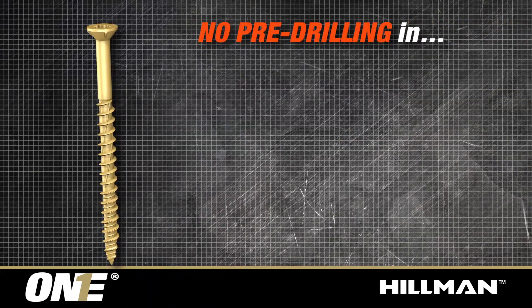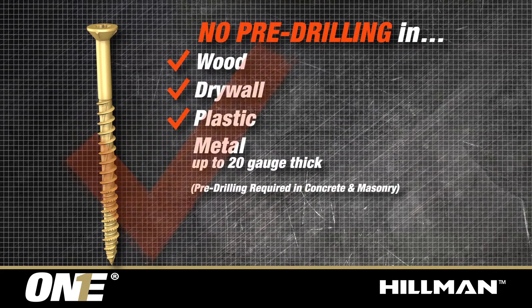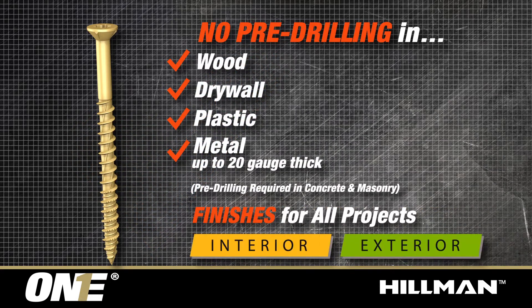PowerPro1 screws do not require pre-drilling in wood, drywall, plastic, and metal up to 20 gauge thick. Pre-drilling is required for concrete and masonry applications, and offers finishes for all interior and exterior projects.